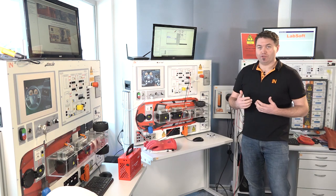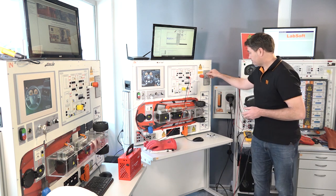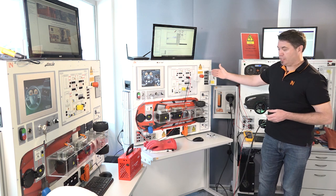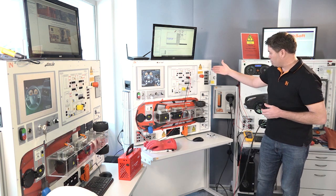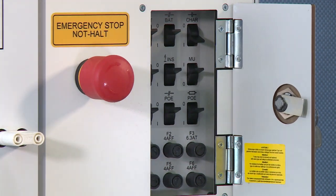What we can also show on the vehicle is how to perform diagnostic procedures and fault finding on high-voltage vehicles. We've got integrated fault switches with seven different faults, ranging from motor faults, battery faults, inverter, and insulation faults.